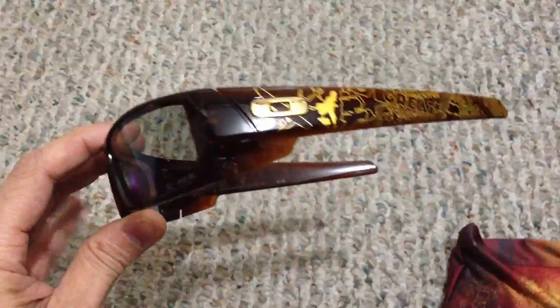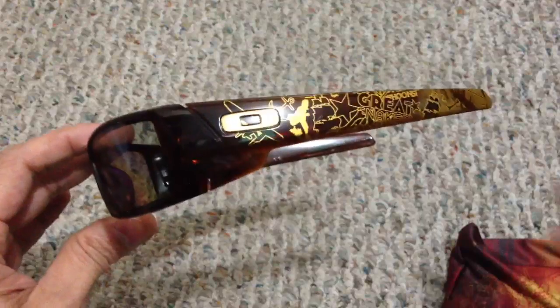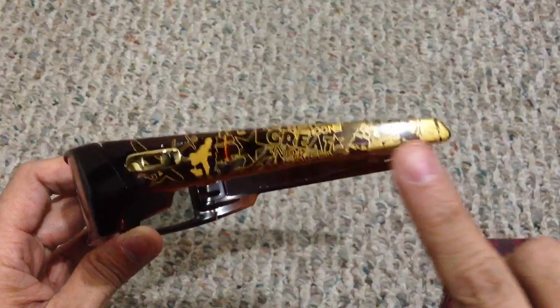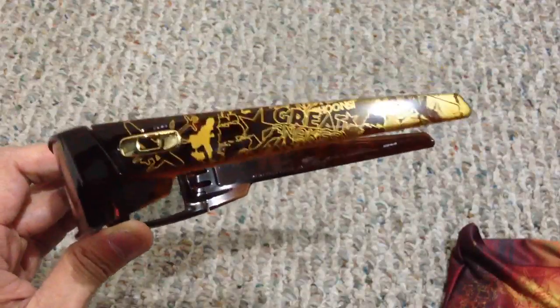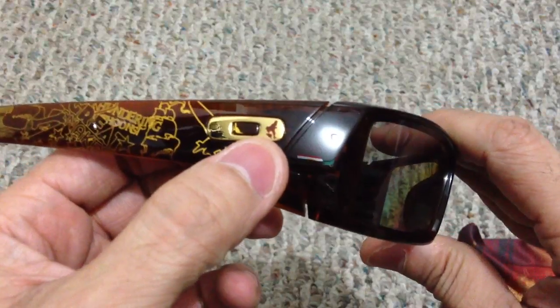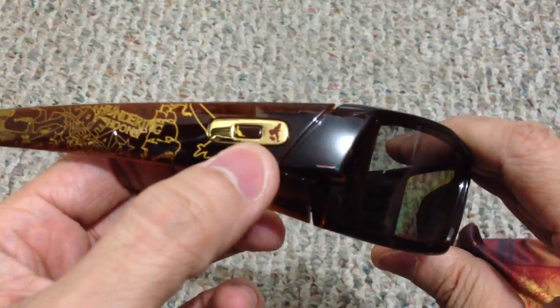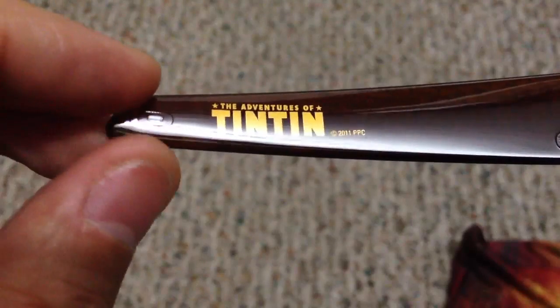Back to the actual glasses — it's got the root beer color frame, which is pretty nice. They did a really good job on this model. It's got a gold icon which is highly reflective, and then you have artwork all the way through the frame — it's kind of painted onto the frame and it looks really nice. On the other side you have more artwork, and on the icon itself it's got the silhouette of Tintin running with his little dog. On the inside it reads 'Adventures of Tintin' — really cool frame.